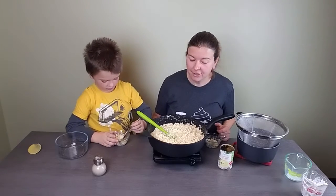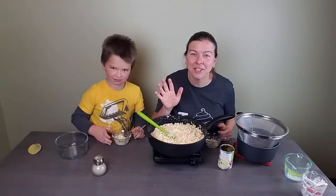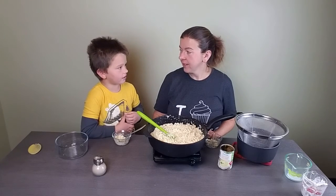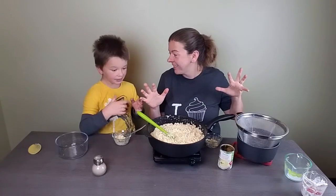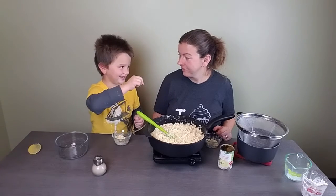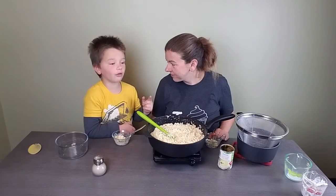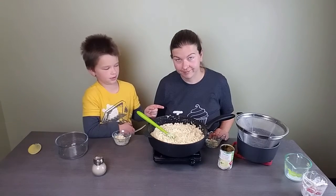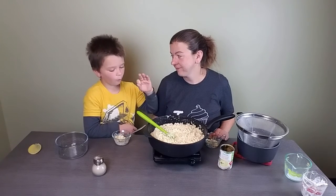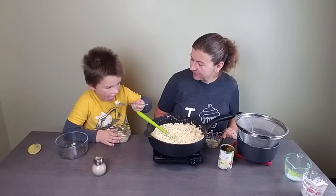We'll see you next time, guys! Thanks for watching — hit the like and subscribe buttons and the notification bell so you don't miss any videos. Eat lots of macaroni and cheese! Try this one no matter what — if you don't like macaroni and cheese, you might like this one. Yum!